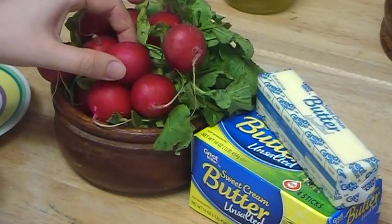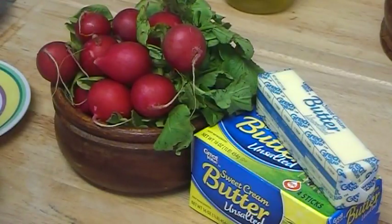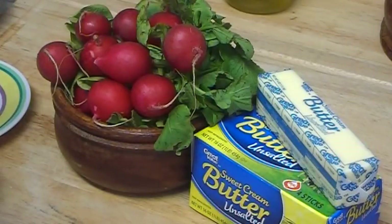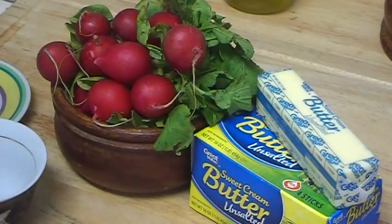If you use the mashed radish version, you need to apply this mask while you're in the bathtub or shower, because it will fall off your face — it won't stay on. If you have no time, just squeeze the juice, mix it with butter, and apply it that way. The best time to apply any mask is while you're relaxed in the bathtub, because your facial muscles are relaxed and your skin will get the most benefit.